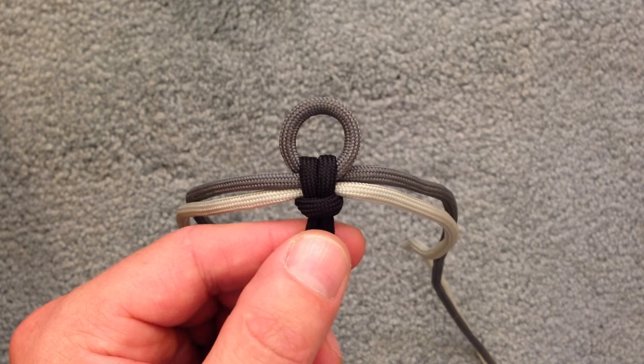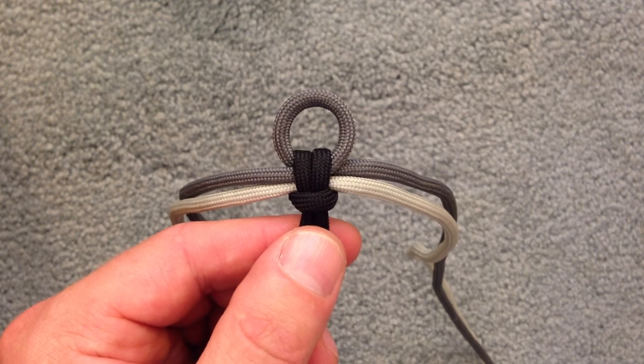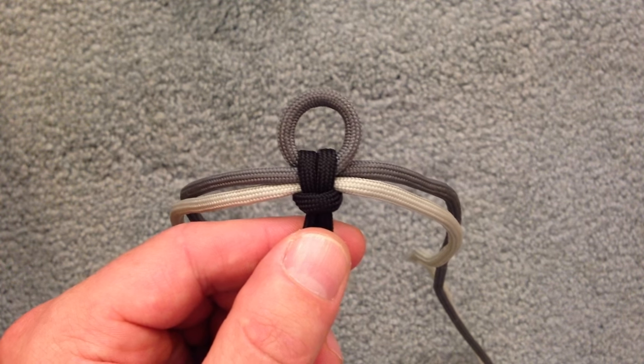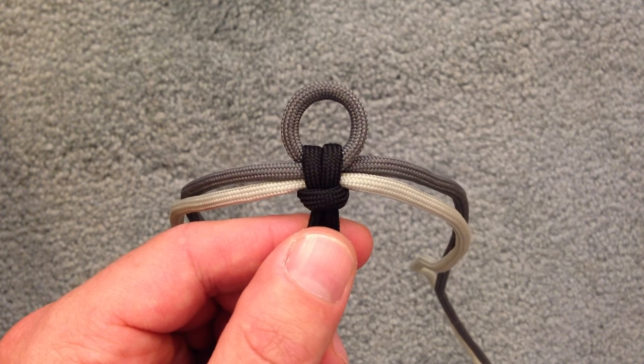Hey everyone, in this tutorial I'm going to show you how to make a variation of the Elite Bar, which you'll be able to find a link to in the description down below. I'm not sure who the original creator is, so once I find out I will give them credit in the description.